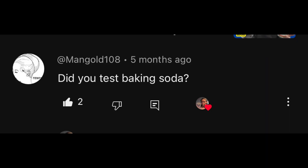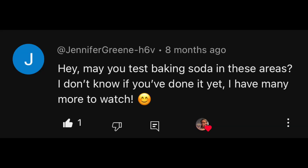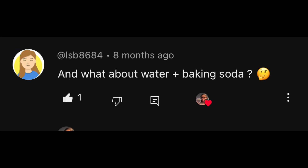I've had viewer requests from Eli Russ, Mangold108, Gabriella Sobera, Jennifer Green, ISB8684, Truly Sensitive, Azzy Raziel, and others.